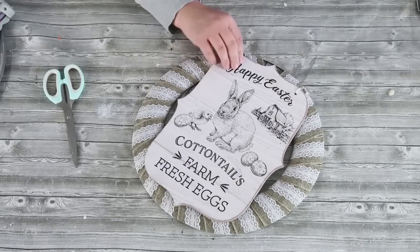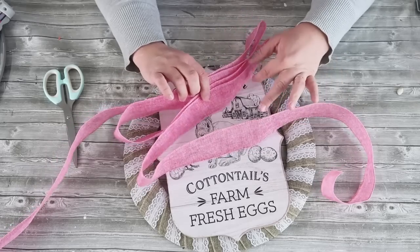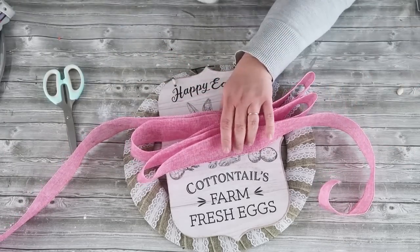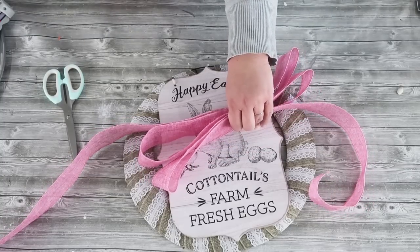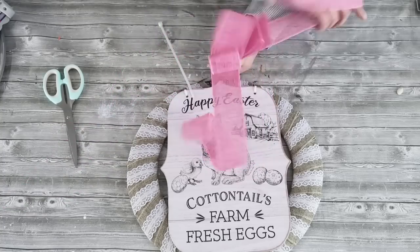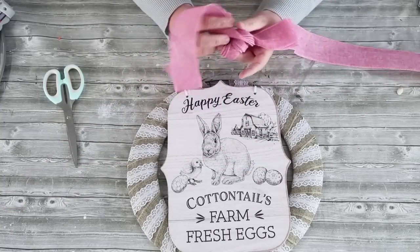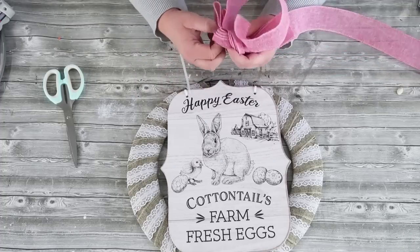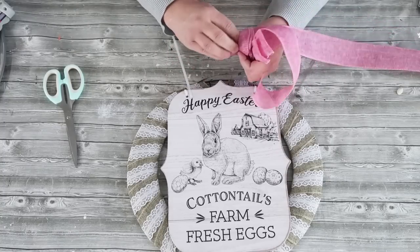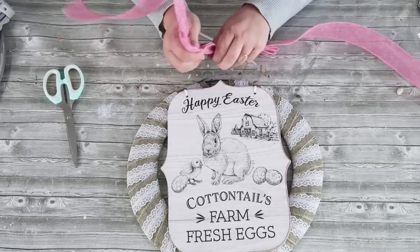Now we're going to create a bow. This is the easiest way to make a very big loopy bow — I'm zigzagging back and forth four times, making sure there's a tail on each end going the opposite direction. Then I just gather it right in the middle and tie a knot — that's it. So many people use different tools to make bows, but this works the same. If you're not great at tying ribbons, give this a try — it's a really easy one.